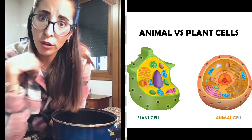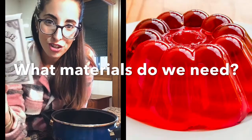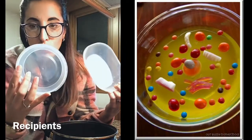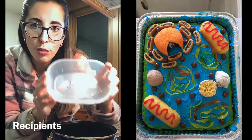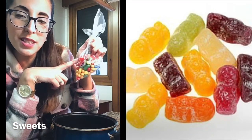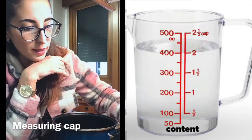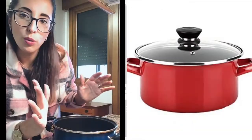But how? We will need jelly — this is raw jelly. We also need molds: this round one is going to be for the animal cell, and another rectangular one for the vegetal cell. And what are these? These are sweets — we also need sweets for this experiment, a liquid measuring cup, and a ladle or a spoon.